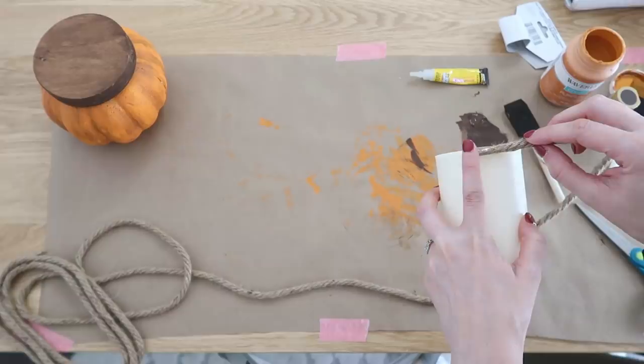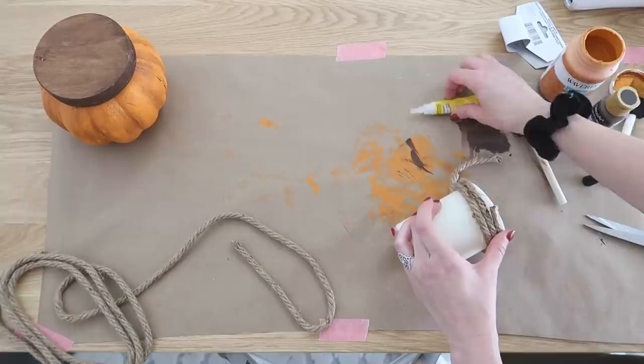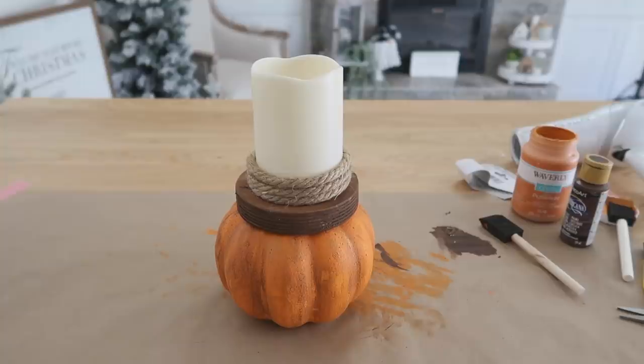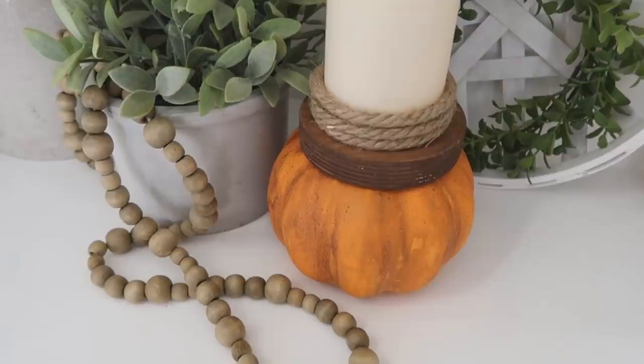Super Unix is also great for all materials — it's so difficult to get anything to adhere to wax, but I really wanted to dress up this pillar candle from Dollar Tree with some nautical rope, and Super Unix works great for this. I just added a few dabs onto the ends of the rope and it set up perfectly. Such a cute and simple project. I'll make sure to have a link to Super Unix down in the description box below.